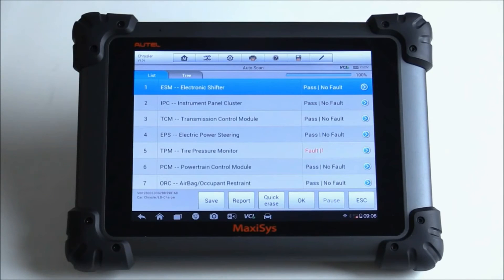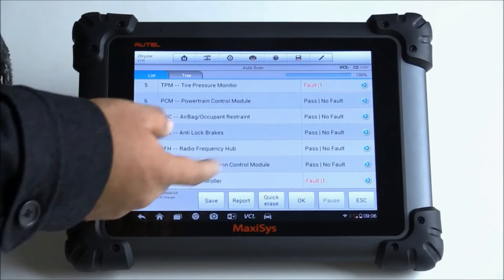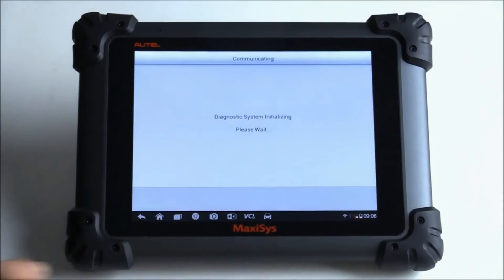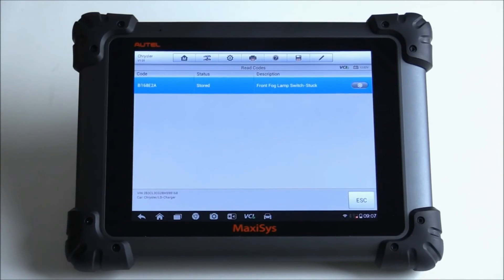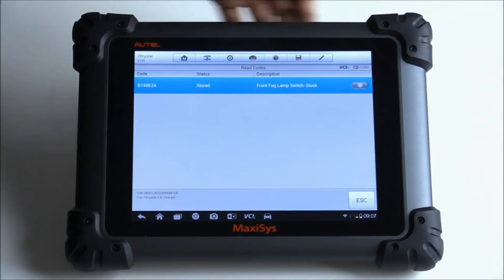It looks like it's done. It gives you all the possible modules that this tool can access. It looks like under body controller there's another code. Let's go ahead and tap on one of the modules that has stored DTCs. It gives you a couple of different options: erase codes, read codes, live data, actuators, ECU configure information, and ECU information. I'm going to go ahead and just read the codes. It gives me the code there — pretty easy, pretty fast. It looks like you could also access some type of pre-scan data up here at the top.